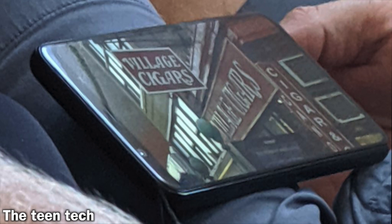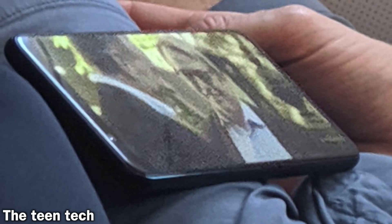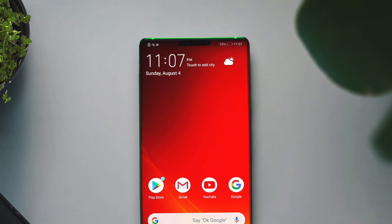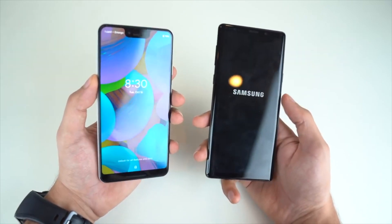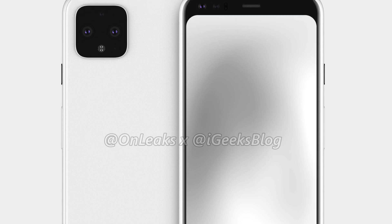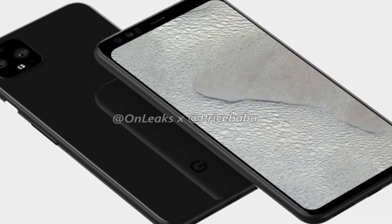First up, we're going to see some live images that confirm the design of the Pixel 4. A really small chin combined with a forehead — much better than the Pixel 3 XL's notch. It's definitely not going to challenge the design of the Note 10 or the Huawei Mate 30 Pro, but it is surely better than what they did with the Pixel 3 XL. Here is the overall design of the Pixel 4, and towards the back we know the camera is similar to the iPhone 11 and Huawei Mate 20 Pro when it comes to looks.